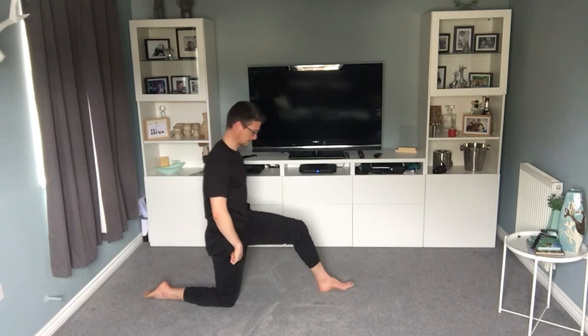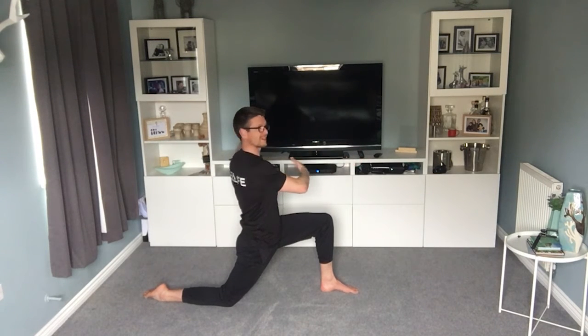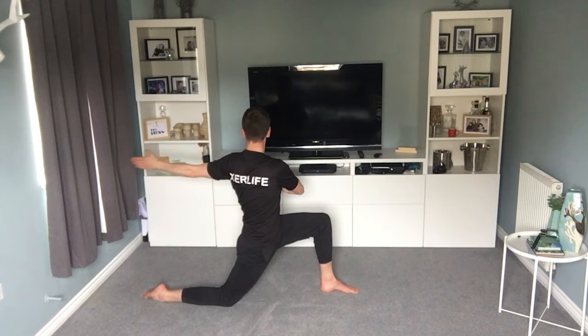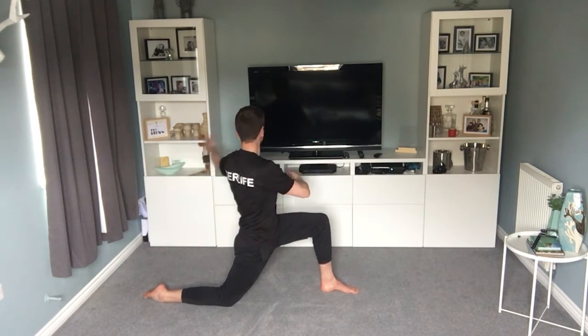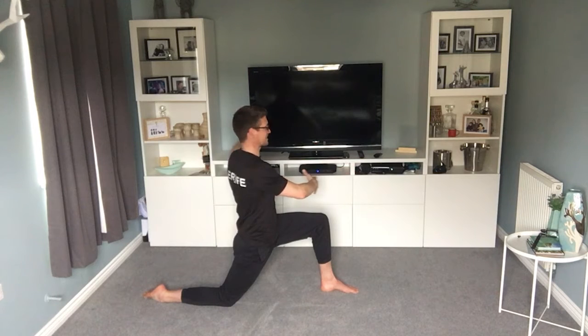Swap the legs — this knee down, push into this one, hands forward, and rotate around. You'll probably find you can go further one way than the other — that's perfectly normal, don't worry about it. Exhale as you go that way, empty the lungs, come back. Rotate and exhale. 15 seconds left.